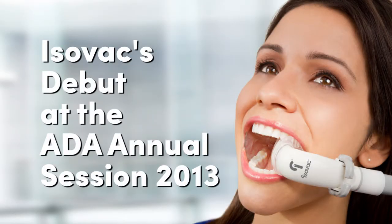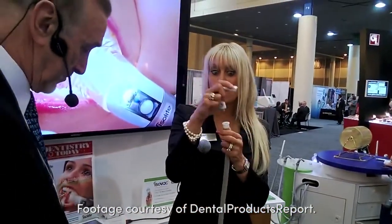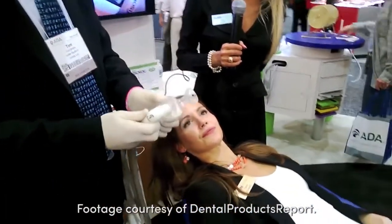We have the Isovac, which is a dental adapter that goes onto your HVE hose available in your operatory. It snaps right on — same family of mouthpieces.